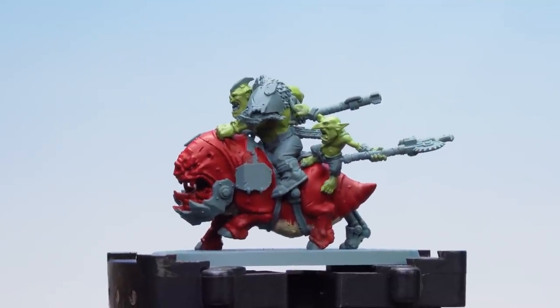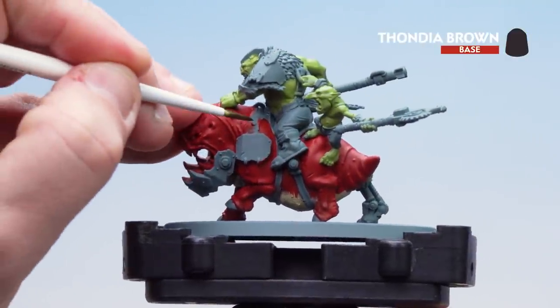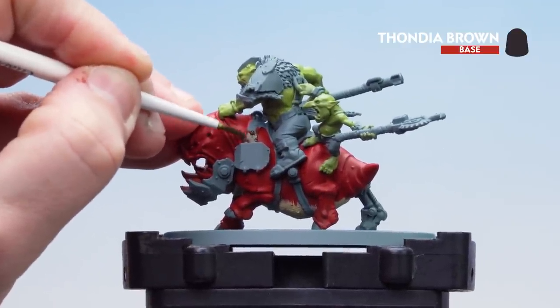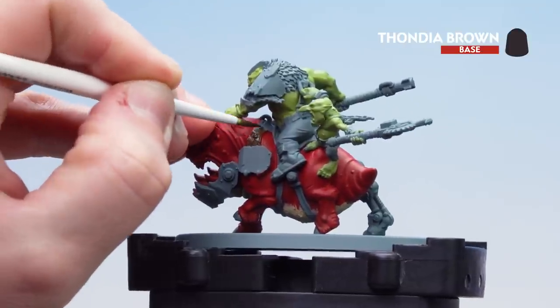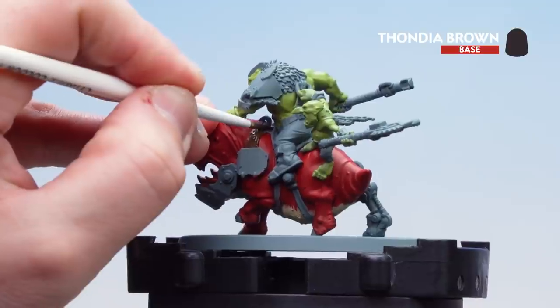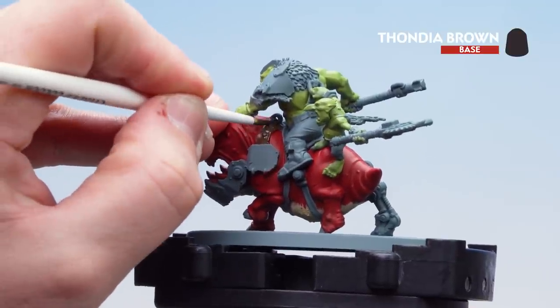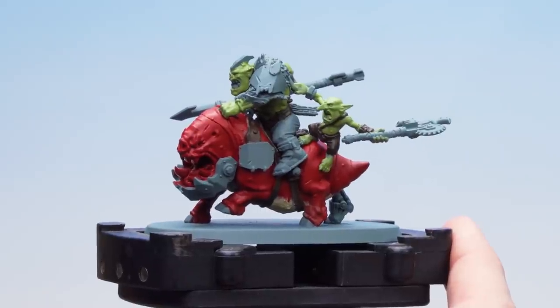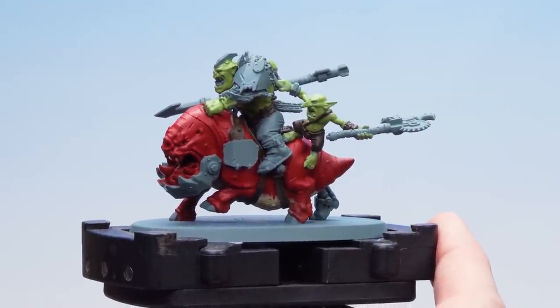Now that we've picked out the Orc skin we're going to move on to Thondier Brown, and for this we'll just be picking out things like the straps and the saddles. Again might want to do a few coats of this. Take your time and if you do splodge on things like the red and the green just reapply those base coats. There we are with all that Thondier Brown now applied to those leather straps.